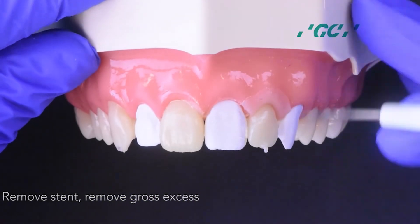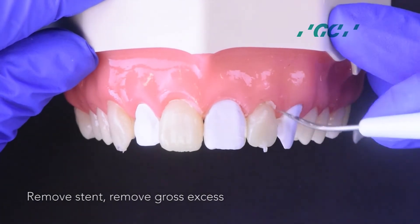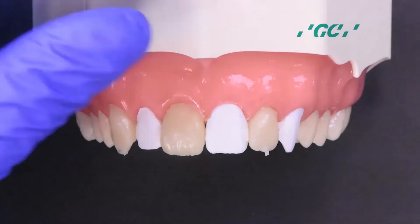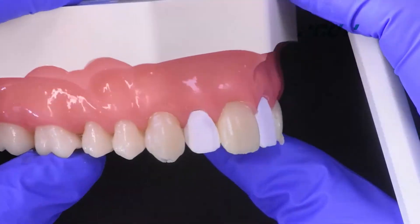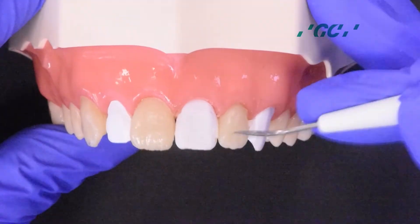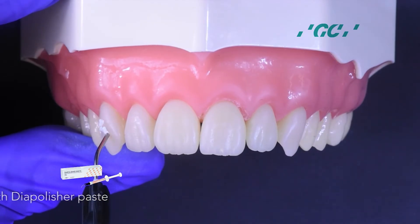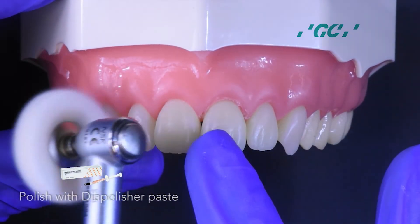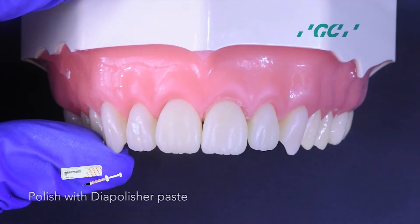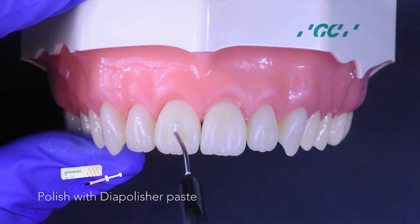Take out the stent and remove the gross excess. Polish with Dye Polisher Paste, a diamond paste containing superfine diamond particles that gives the perfect glossy surface with high luster.